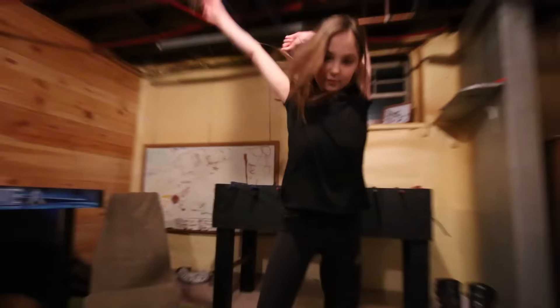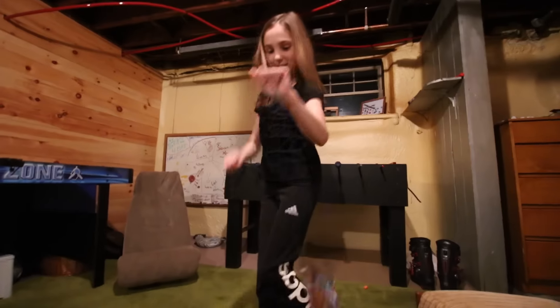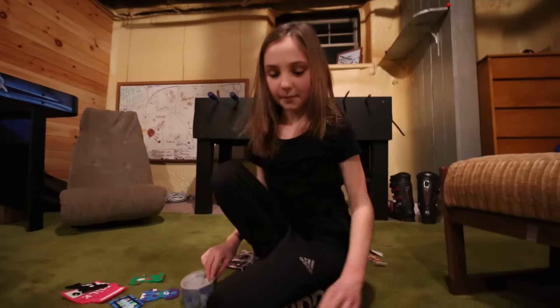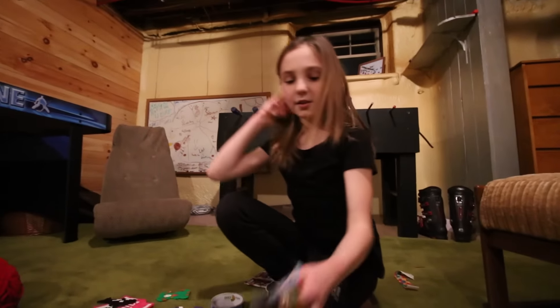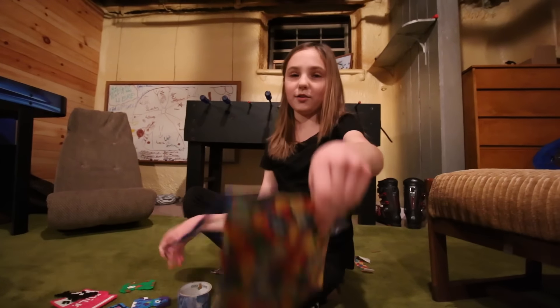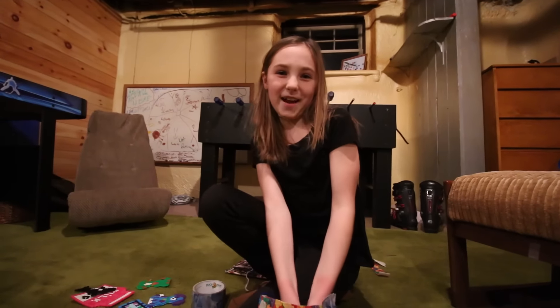Love it! Thanks Ellie for doing that little tutorial for everybody. You're welcome. And do you have anything to say about if anyone makes the purse? So if anyone makes this purse, you should tweet it to Lauren at LaurenAllie09.